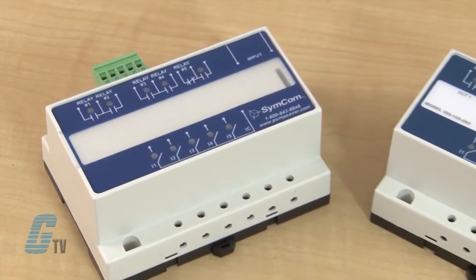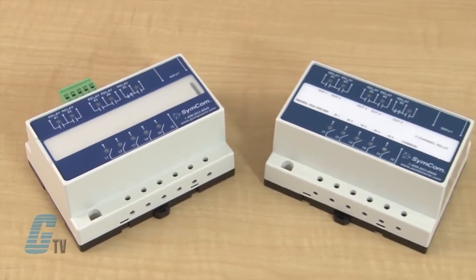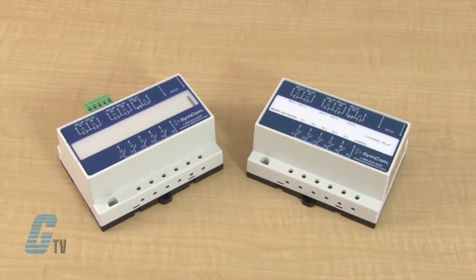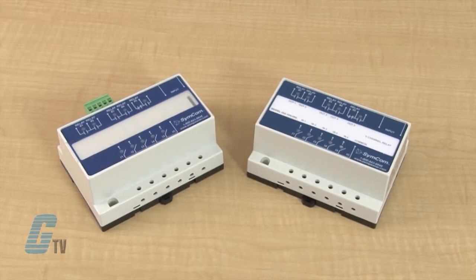The model ISS 105 and ISS 105 ISO are 5 channel intrinsically safe relay switches suitable for applications with switch inputs in hazardous locations.